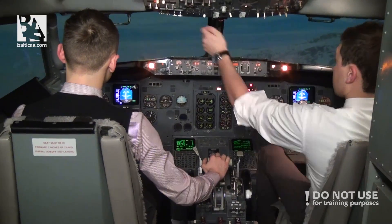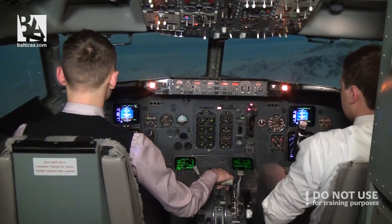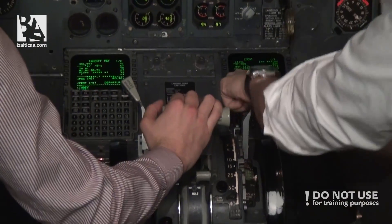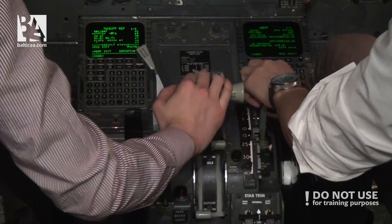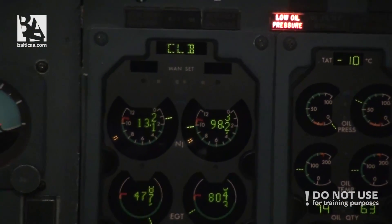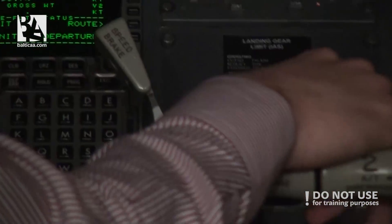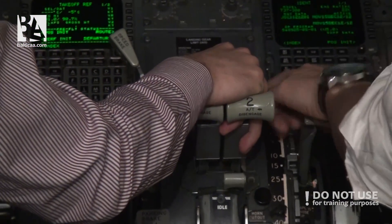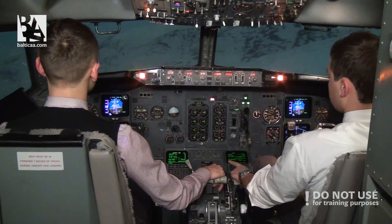APU on. Gear down. Flaps 5. Speed check. Flaps 5. And we are applying as much drag as possible. Flaps 10, speed brake. Speed check. Flaps 10. We have to go back. Let's use speed brake as well.